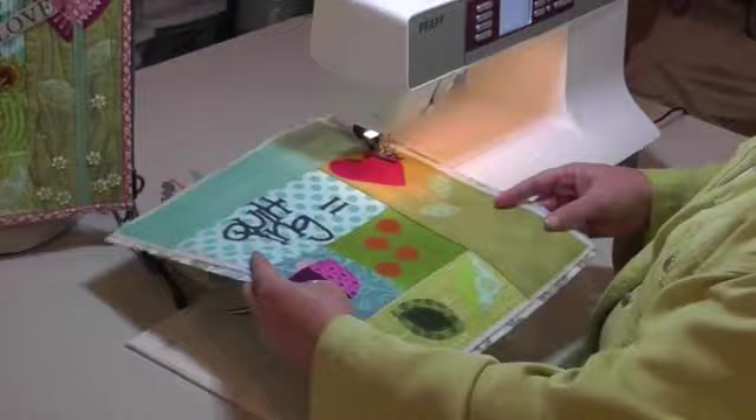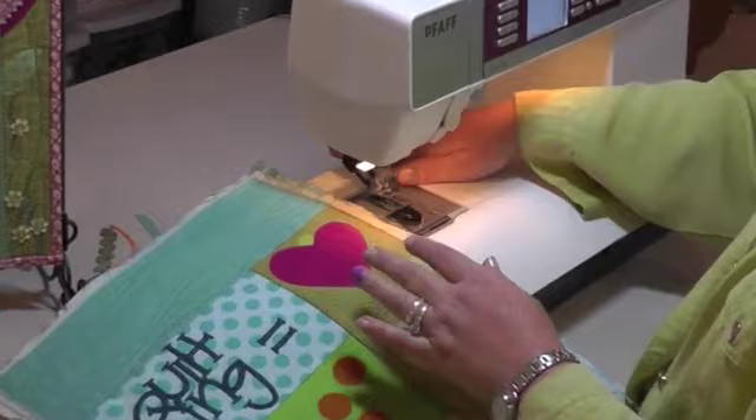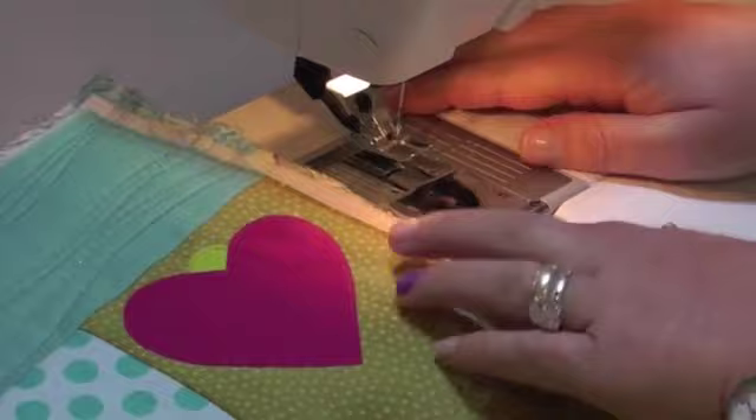I picked out a green because on my quilt we're going to be doing a sort of long grass effect. We're going to be working in the heart flower block, and I'm just going to start pretty high up on the block. Make sure that you have some tails — some length to your thread that you're starting with. I'll show you why you want that a little bit later when we're tying our threads off.